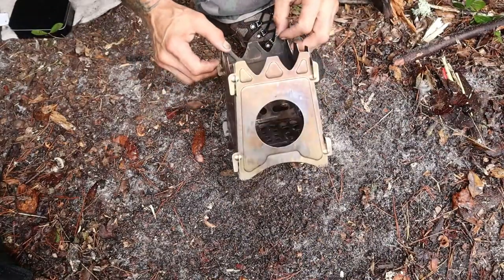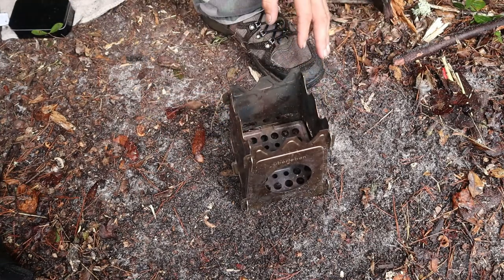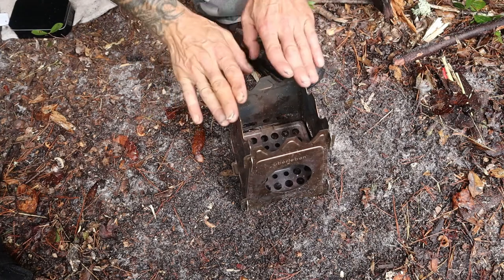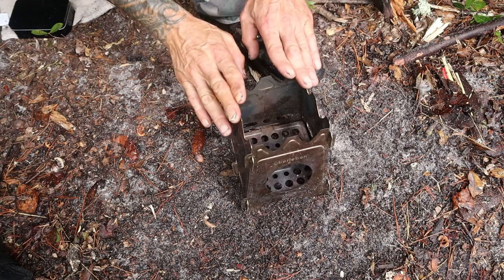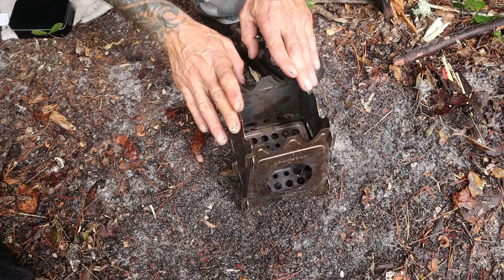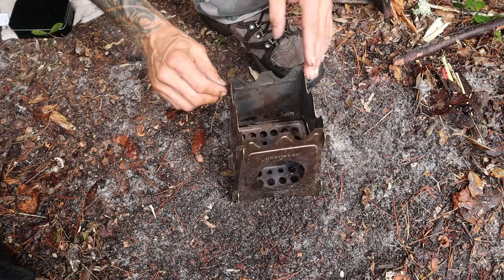Alright, like you saw in my other video, my little uberlieben is ready to go. Left out the crossbars, got a little bit of wood. We're not planning on doing any cooking or coffee or anything like that. This is a true test to find out if I can start a fire out here in the woods after it's rained for 48 hours. In fact it's still kind of sprinkling. Let's see what kind of luck we can have.